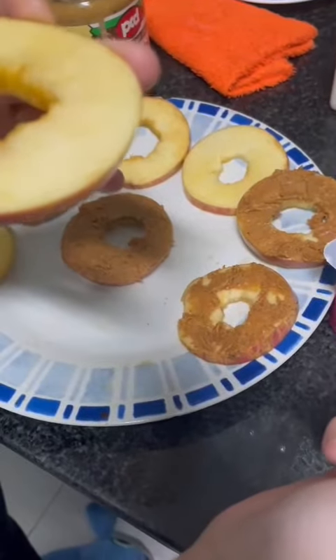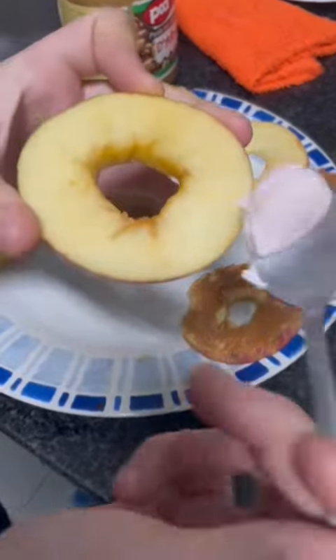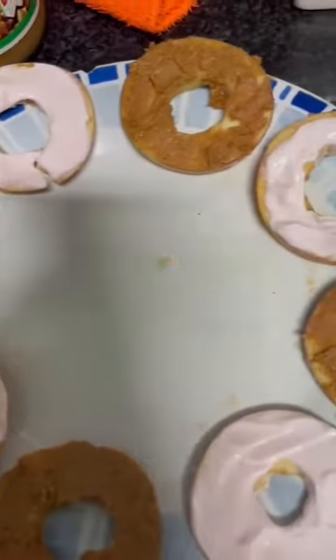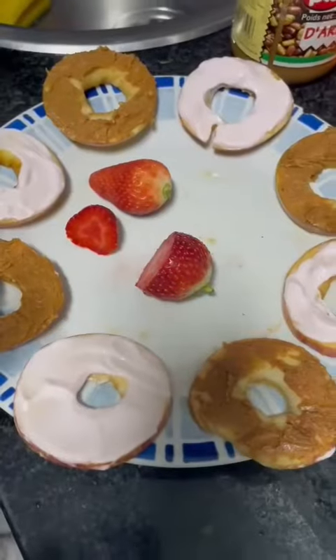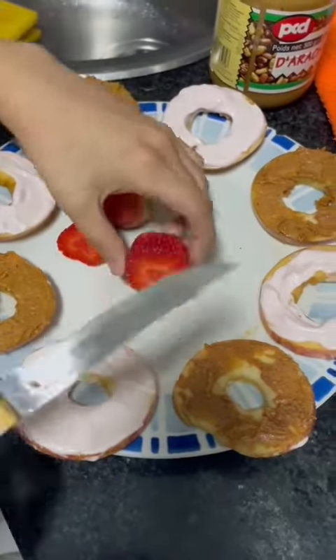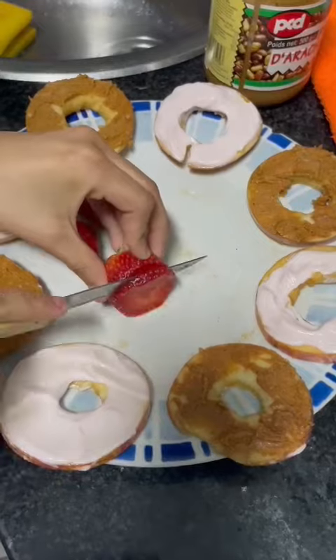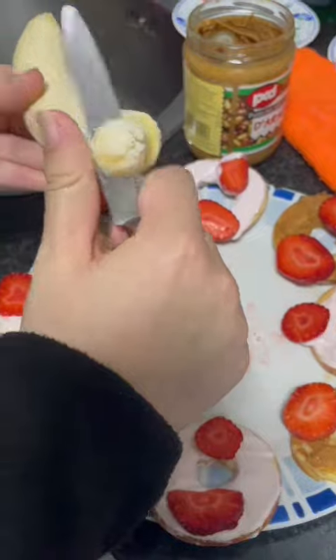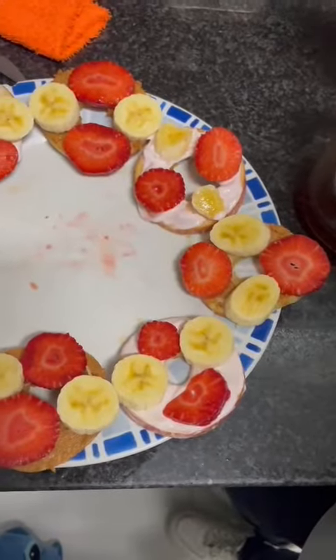With the remaining apple, we spread the yogurt. We slice the strawberries. We slice the banana. Then we put honey.